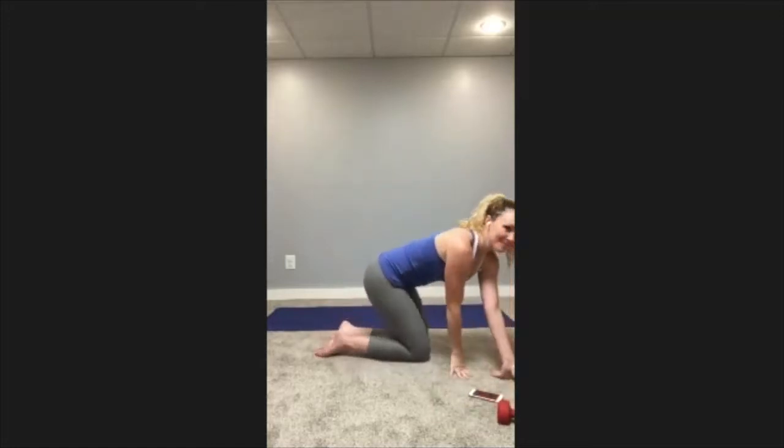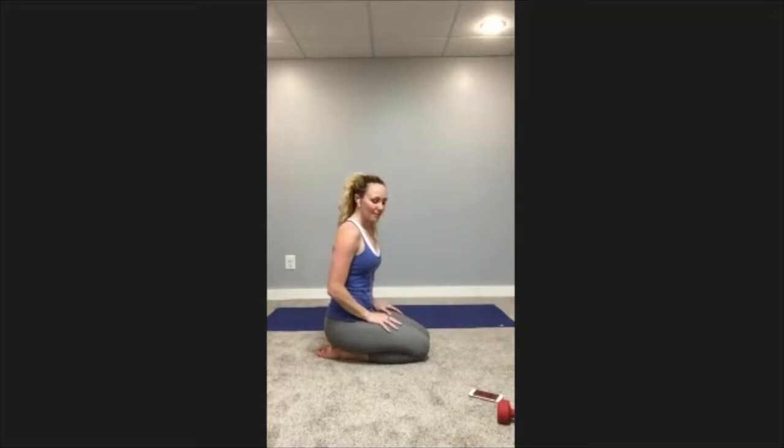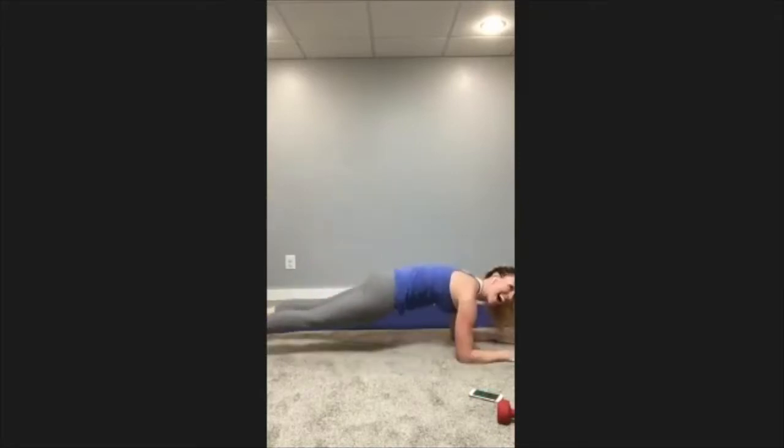Rest — down to the elbow plank. Nice big deep breaths. When holding a plank I always say go to your happy place — which maybe a plank is part of your happy place, or maybe taking this time for yourself is your happy place, or can become your happy place. Hang in there, 20 more seconds, almost done.